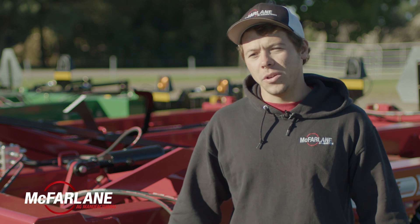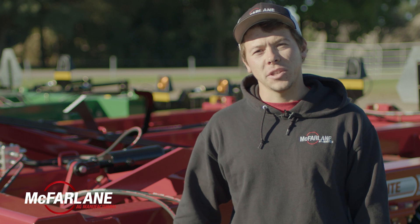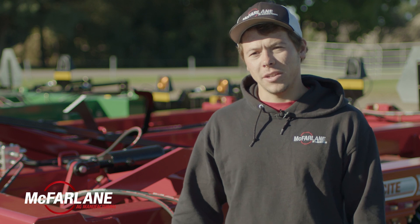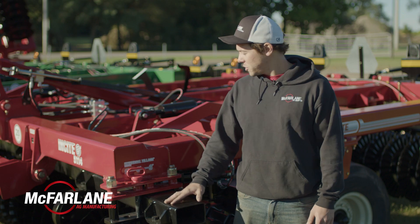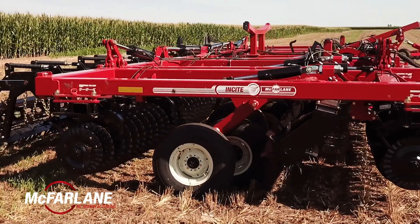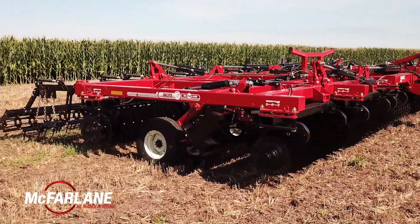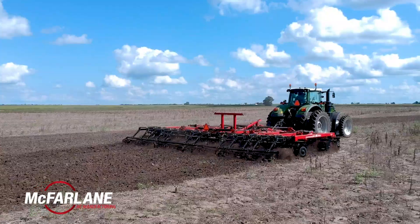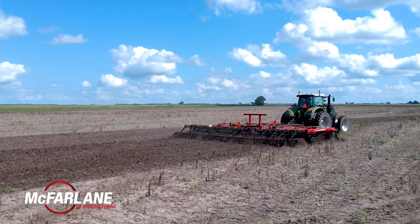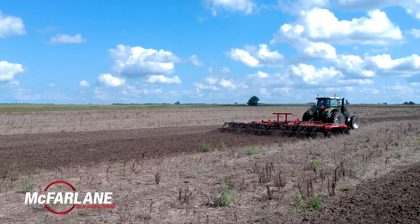If you're running in soil conditions where you're just trying to get in the field with as little disturbance as possible, there wasn't much residue, and you're just trying to warm up the soil in the spring to get in with the planter a little faster, then you'd run more shallow at 3 and 3 or 6 and 3. The Insight with all the gang adjustments, the chopper reel, and all the rear attachment options really lets you run in many different soil and residue conditions. You can run in the fall, you can run in the spring, and you can run the planter right behind the Insight.